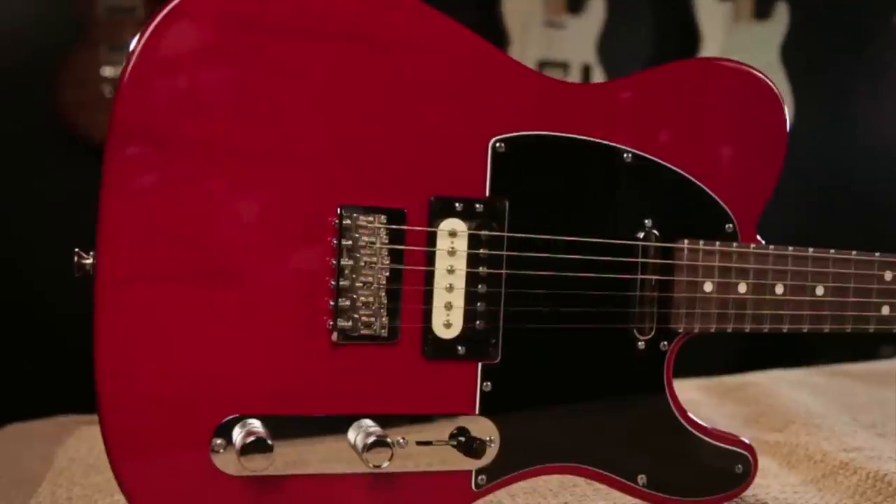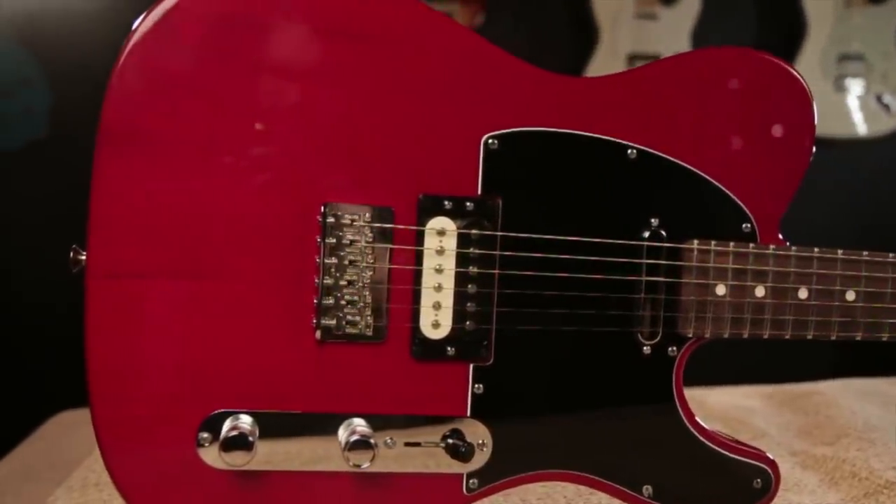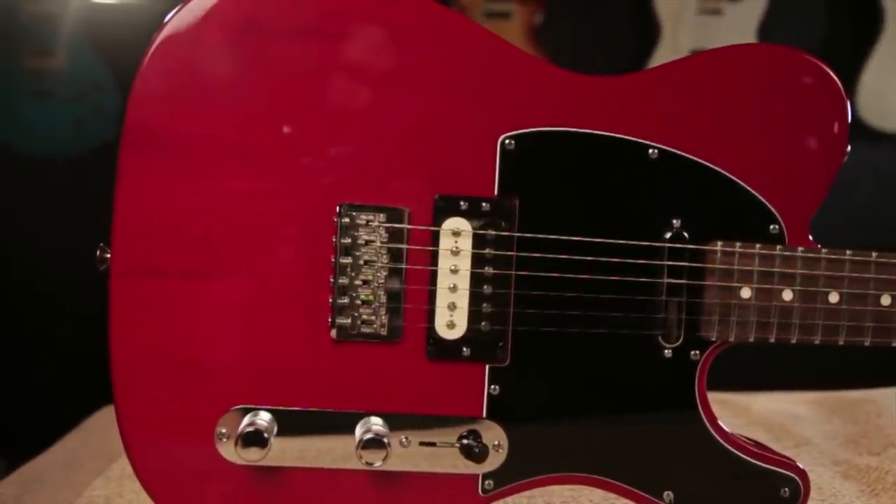Get your hands on the new Fender USA Pro Telecaster only at a Guitar Center store near you, or check it out at GuitarCenter.com.